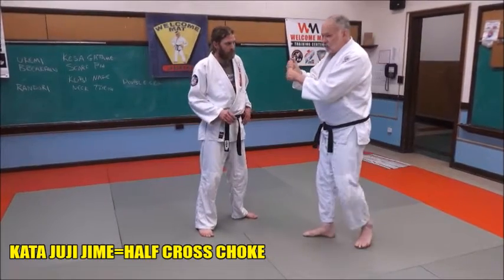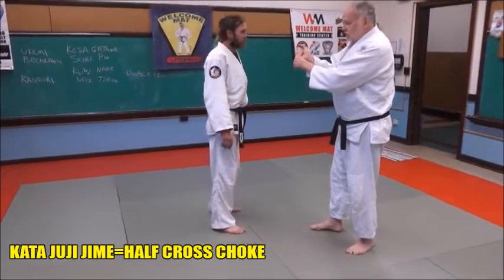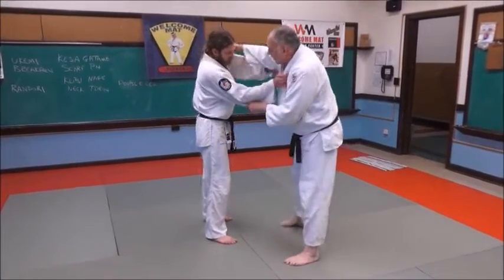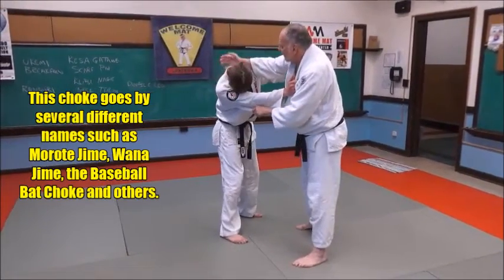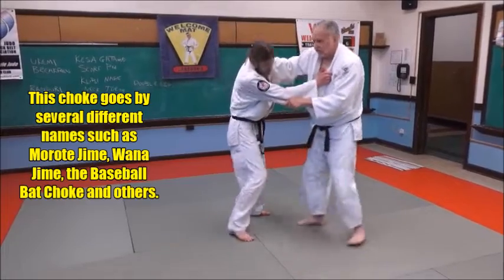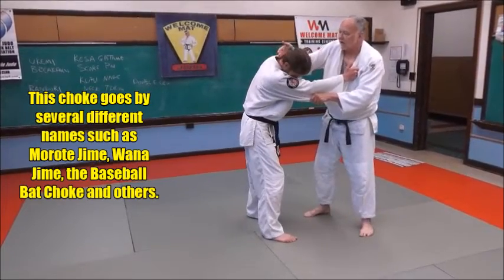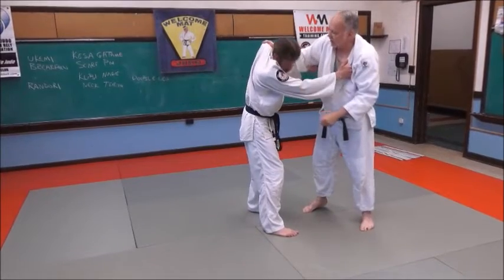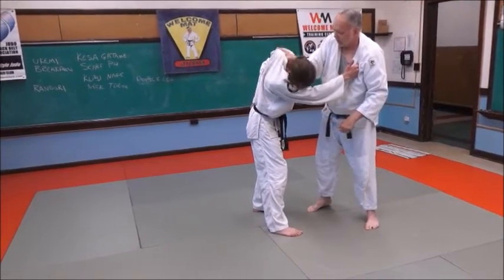So here we have a standing trap choke — kokyu jime — palm up, palm down, so one up, one down. We're grappling here, we're fighting here, and I'm getting a grip. During the course of my gripping action, I'm going to turn my right hand over — palm up — like that.